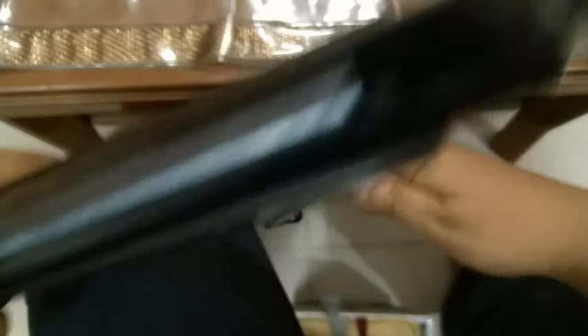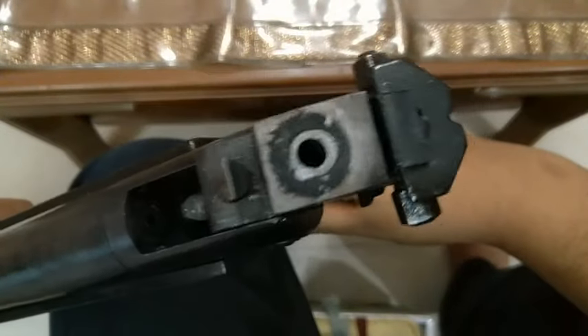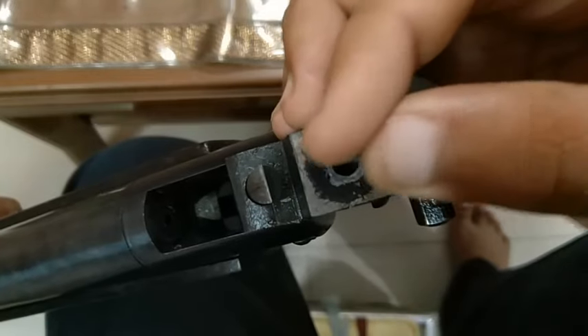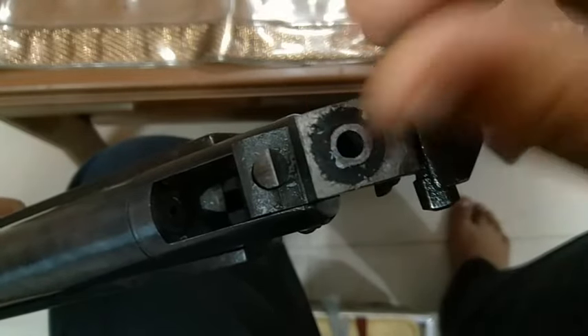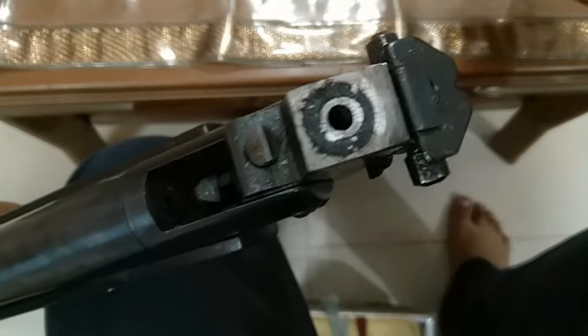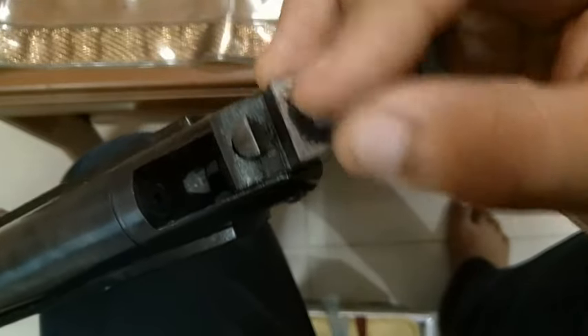Let me show you — let me open this gun. This part is called the Breach. There is a pellet seat here. If you keep the pellets and they are very loose or sitting in the middle, there will be a small gap. You should know that the air will leak and accuracy will not come.